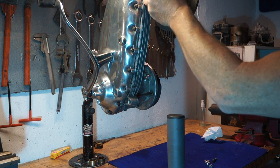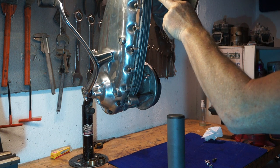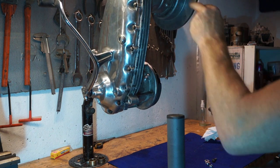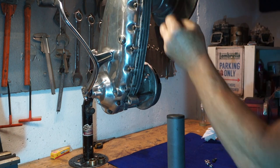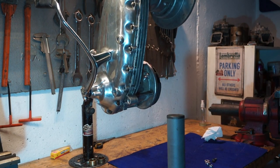So what we've done is we've drilled and tapped this lug here. On all the casings you've got these two lugs that are there for machining purposes. We've drilled and tapped one out so now we've got a new position to fit the lug on the exhaust.